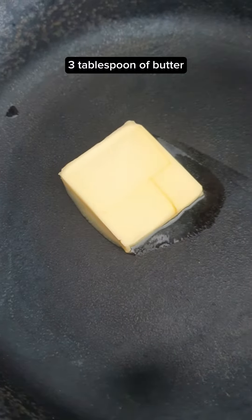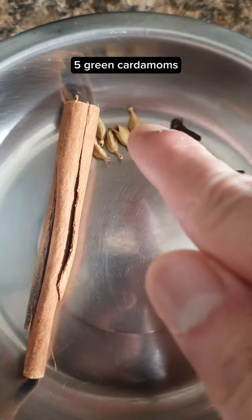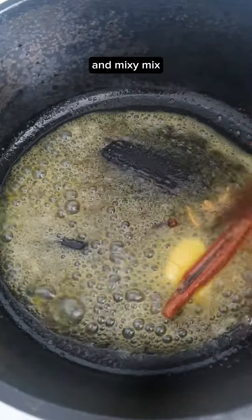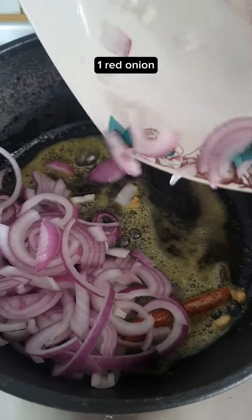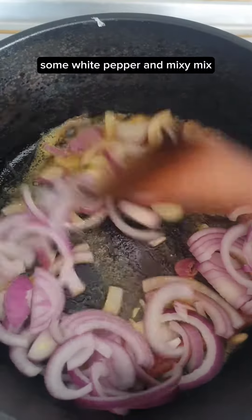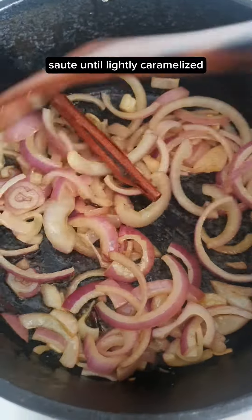3 tablespoons of butter, 1 cinnamon stick, 5 green cardamoms, and 4 cloves. Into the melted butter and mix. Add 1 red onion, a pinch of salt, some white pepper, and mix. Sauté until lightly caramelized.